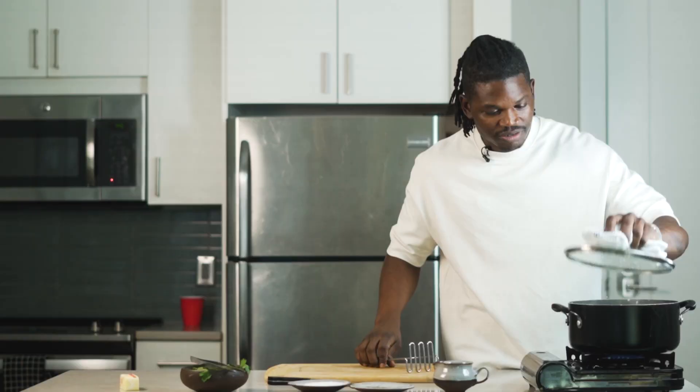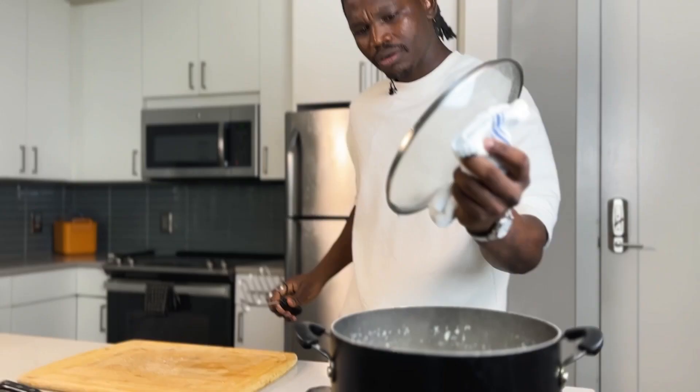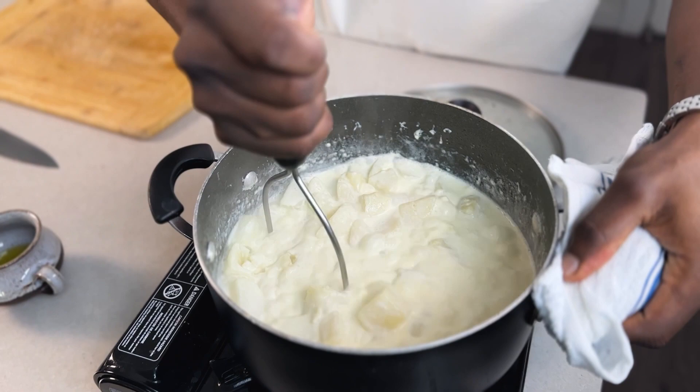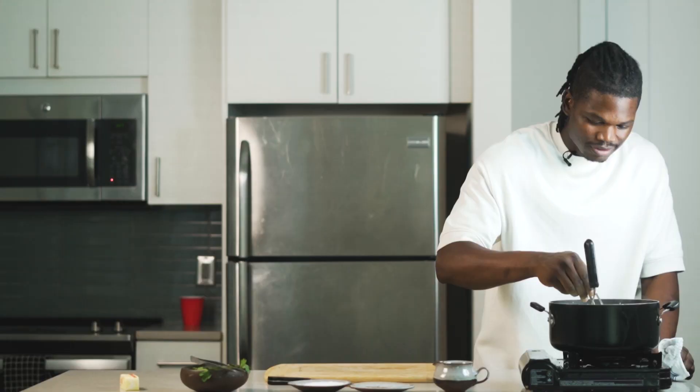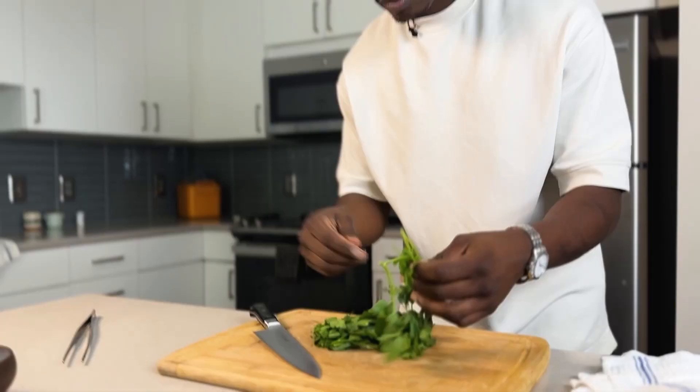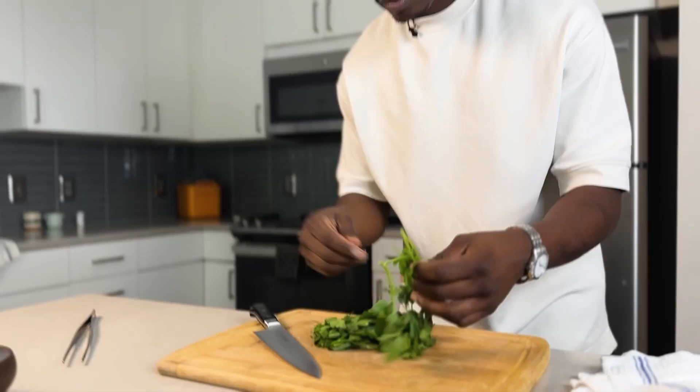Our mashed potatoes have been cooking in the cream and butter and they look about ready. We're going to go ahead and mash this up. Let's taste these mashed potatoes — oh wow, that's perfect right there. So let's go ahead and chop some parsley and we'll be ready to plate in a second.